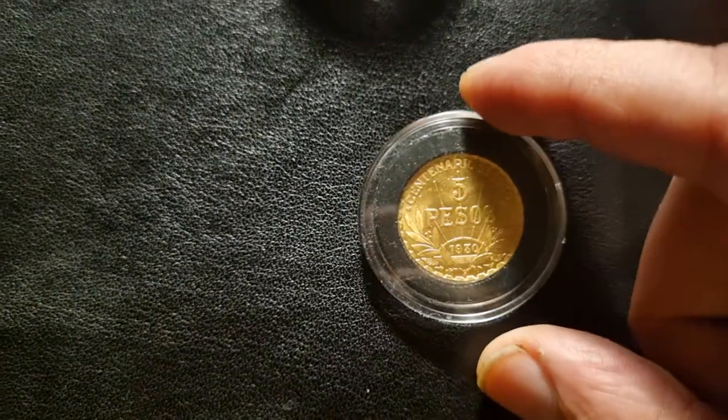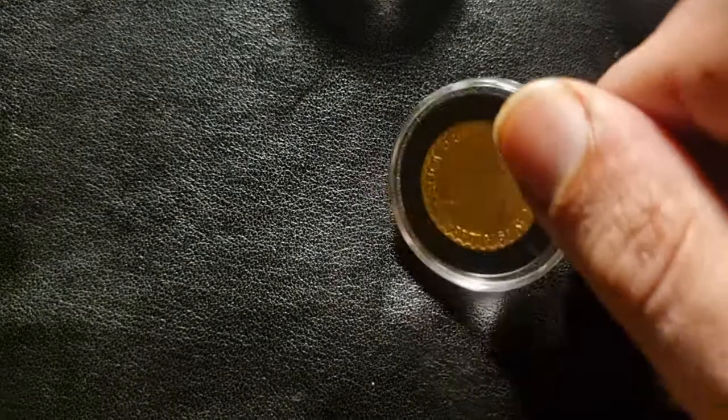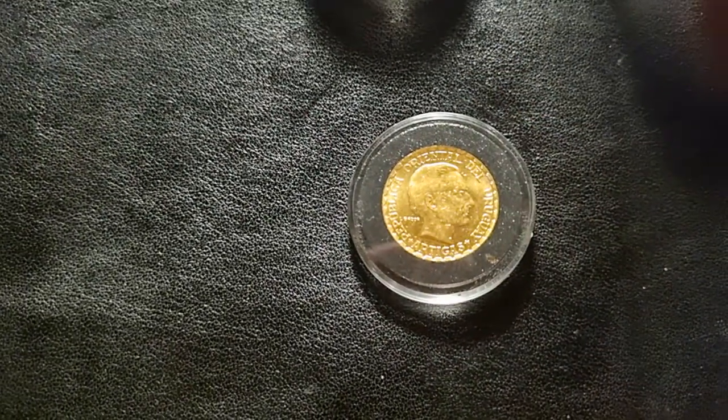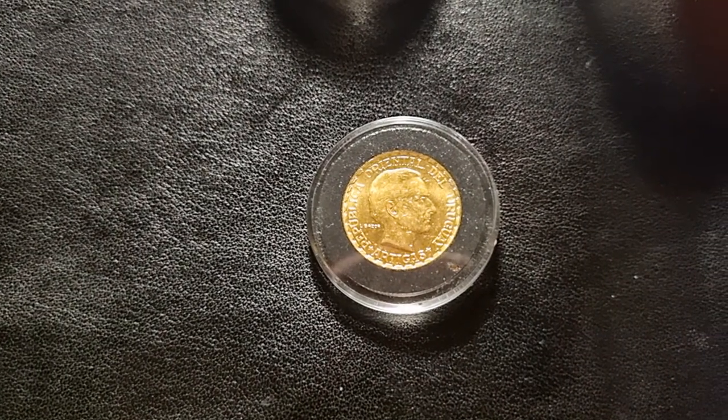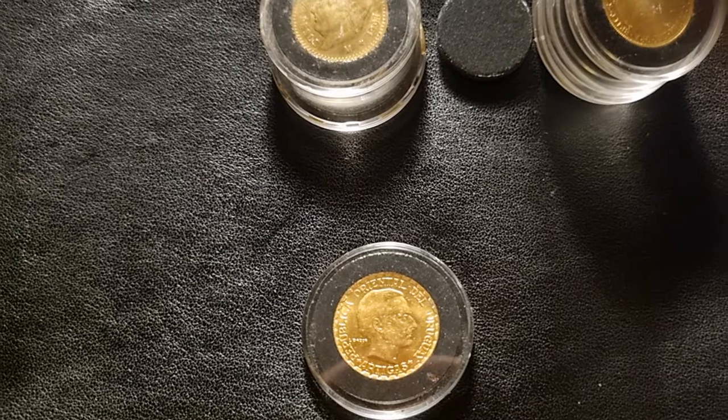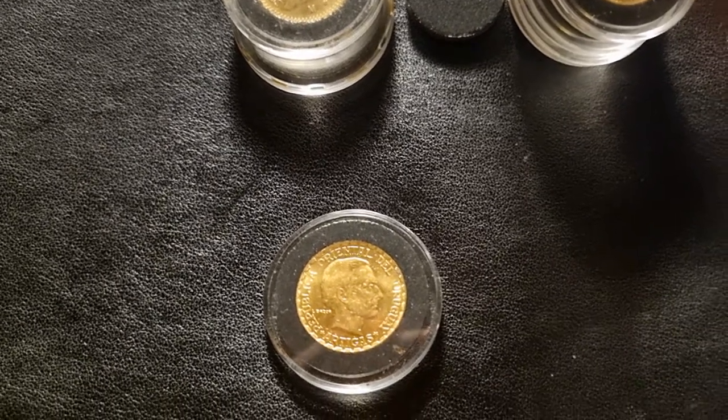So that's the Uruguay 5 peso Centenario — a one-type coin. Hope you guys all like that — gold baby gold! We'll be coming back with more, but this is the latest pickup and it's filling up that tube fast. Thanks guys, see you again soon!